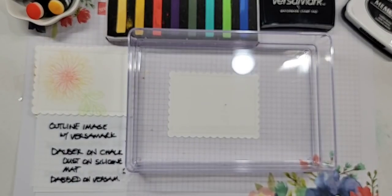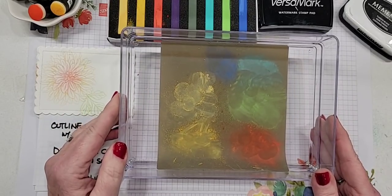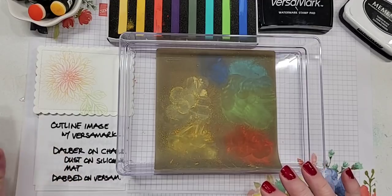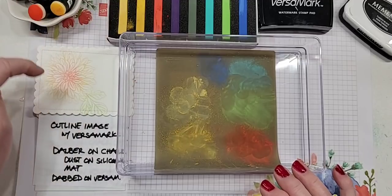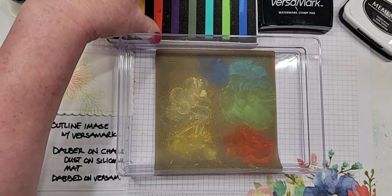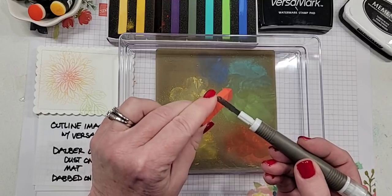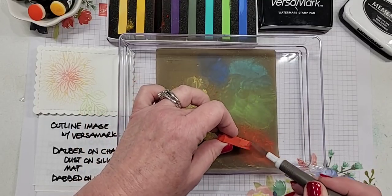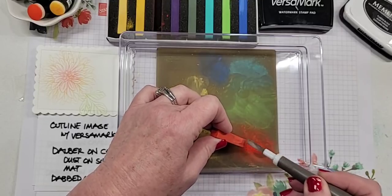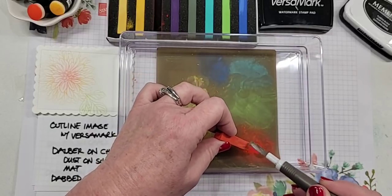Before I stamp, let me show you my little palette - this is a silicone craft sheet. I only put it in this little tray so I can lift it up and move it around my desk without the dust going everywhere. When you're using Versamark and want to apply chalk to it, the best way I found - I saw this on YouTube originally - is to take the little spatula piece that comes on the Take Your Pick tool and scrape it onto the silicone mat sheet. You can see I'm getting basically soft pastel dust - that's what we're going to use.